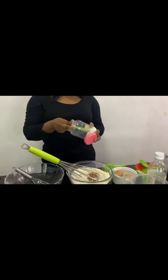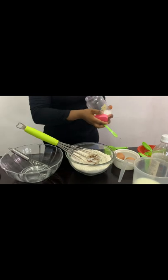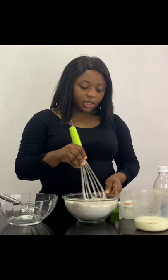I'll also be adding salt. Mix all together.